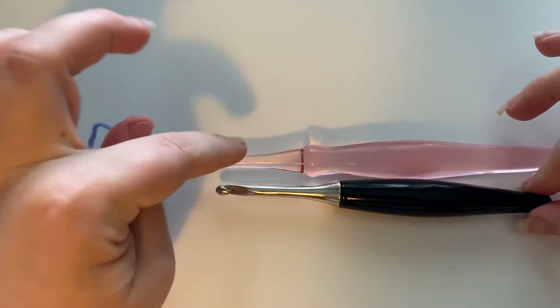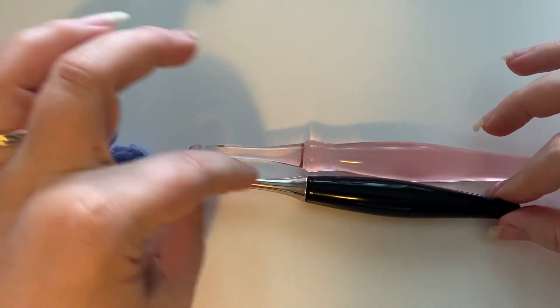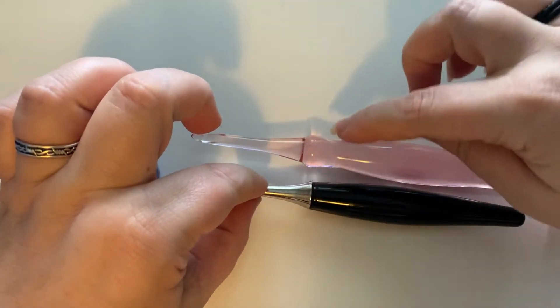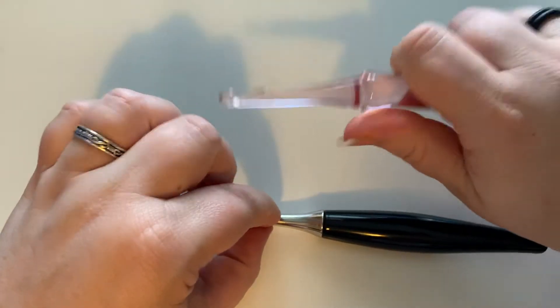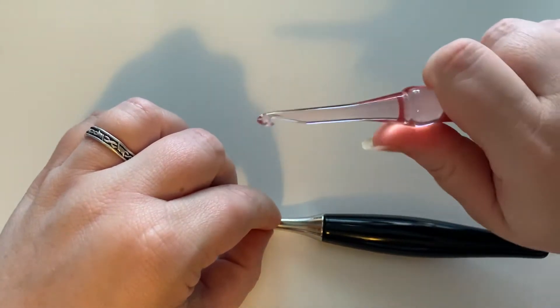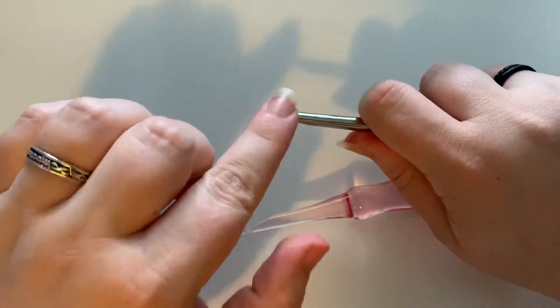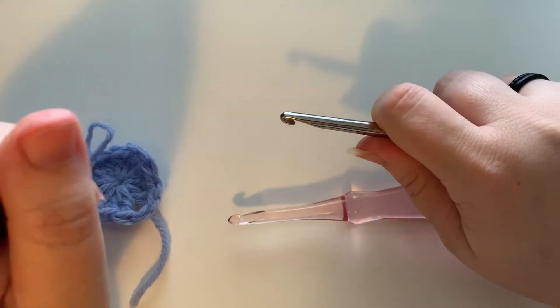The hook nook hook is a lot longer. The neck of it is about the same, and that top part is about the same. But once you get to this section, it's a lot longer and you really have to grip down here with my grip type to be comfortable. So it leaves me very far away from my yarn, whereas with the Furls I can grip a lot closer and I'm closer to my yarn. We'll see how that affects things today.